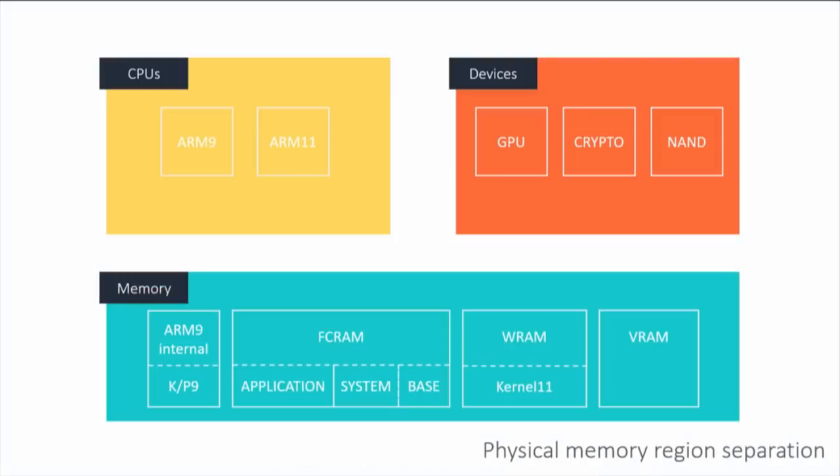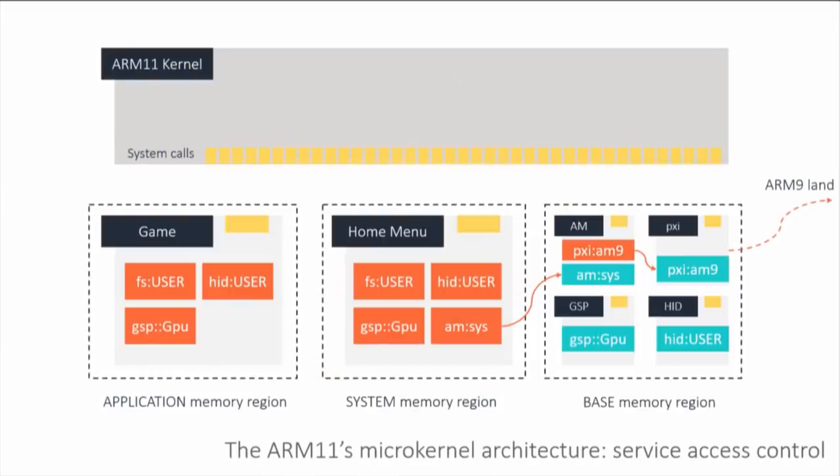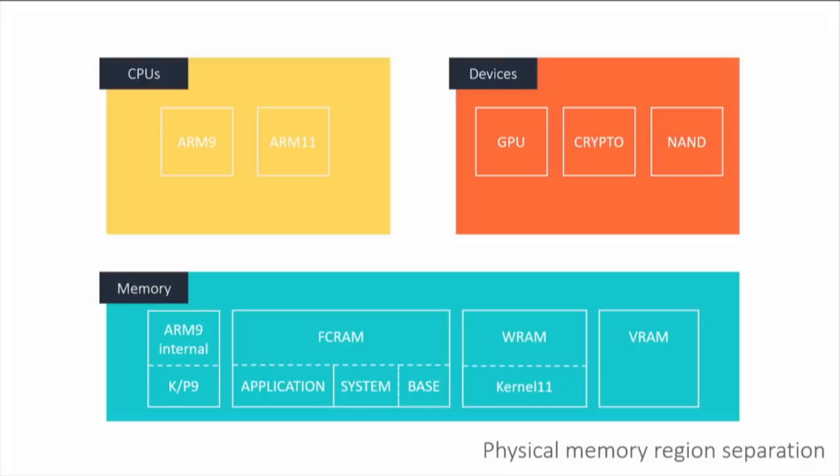Taking a look at physical memory separation: you have the application memory region, the system memory region, and the base memory region — all physically separated. The FCRAM is the main bank of RAM at 128 megabytes, separated into these three regions. Whenever you allocate virtual memory, the physical backing memory will never cross from one region to another. If you allocate memory from a game, it will be in the application memory region, never in the base memory region. The ARM9 kernel lives in ARM9 internal memory, so you can't mess with it from the ARM11. WRAM contains all memory pertaining to the ARM11 kernel.